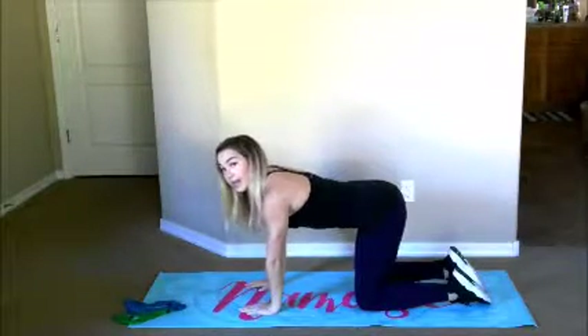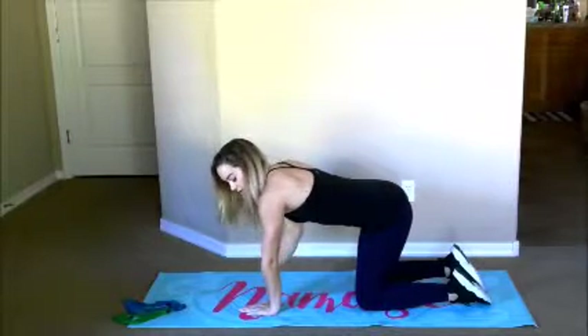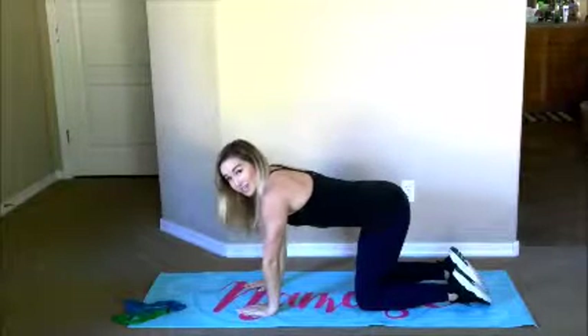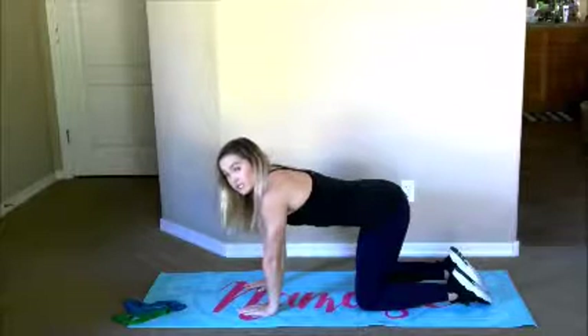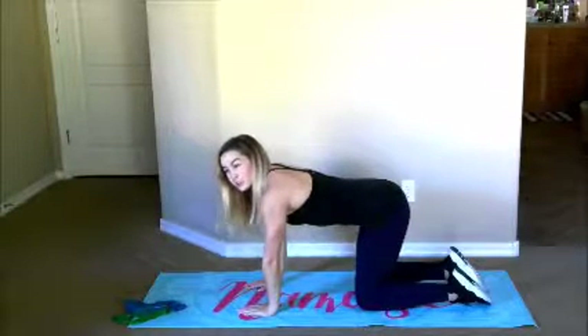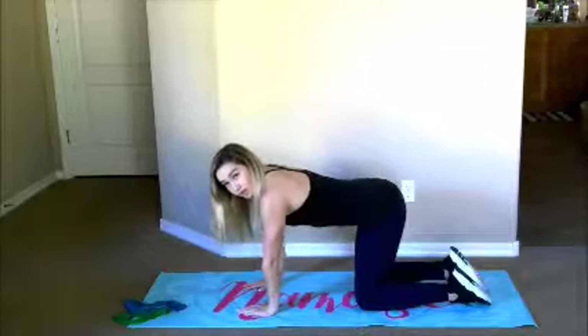Lower down onto the mat in a tabletop position — that means my knees are directly under my hips, shoulders in line with my wrists. We're going to do a series of glute exercises that are really going to help burn out the muscle. This is really helpful if you have a hard time getting into your glutes when doing squats — like when I say squeeze your butt and you're not sure what that means. So this is really going to help you target your glutes.